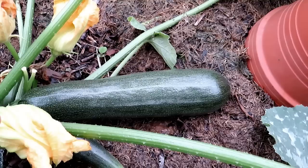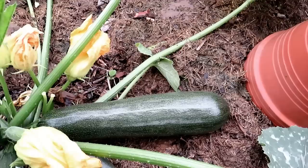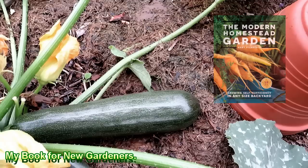You can let it grow — this will get three, four, five times bigger. But as it gets larger, it's going to develop seeds. The seeds become pretty tough and hard to digest.